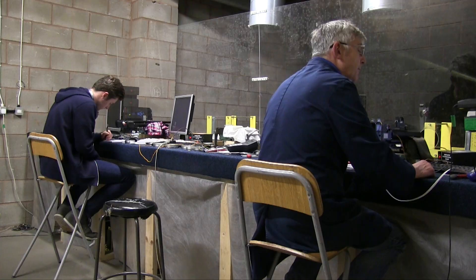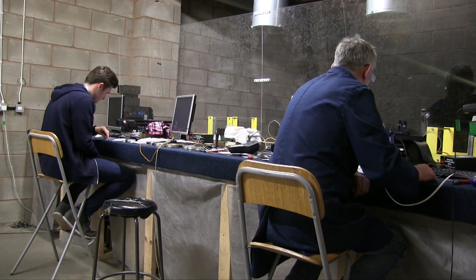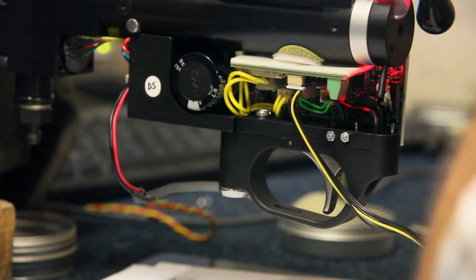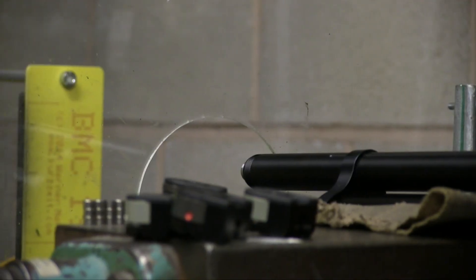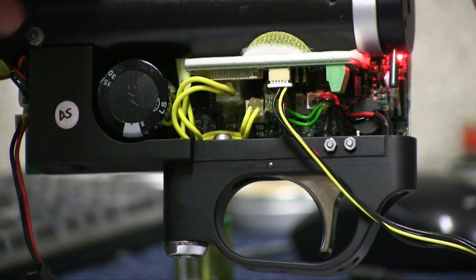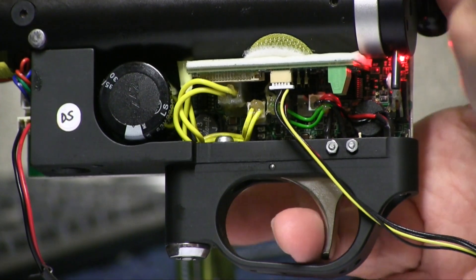All Daystate rifles are chronographed before they leave the factory to ensure consistent power and velocity. We use many industrial chronographs in our purpose-built range to attain the most accurate readings. Duplicating the tests on other equipment isn't easy. If you want to confirm your settings are correct, there are some steps you will need to take.